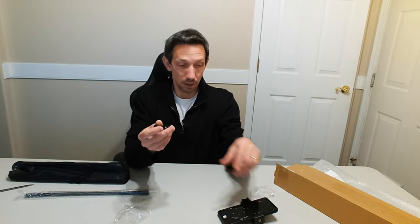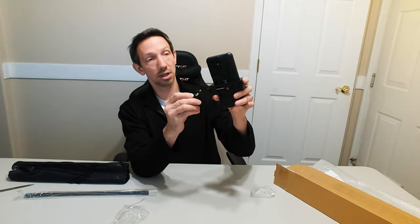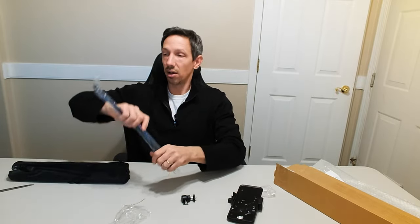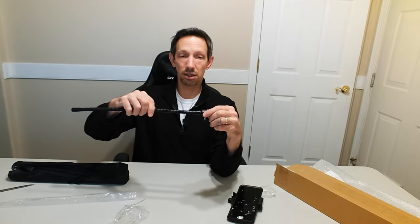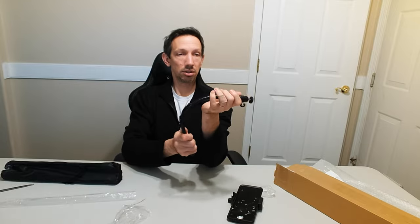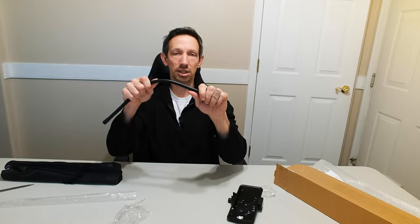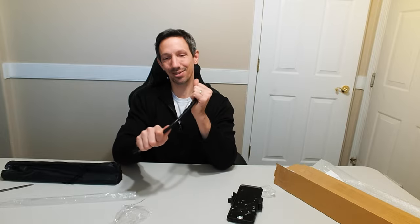We also have this holder here, which we can mount in different ways — here and here. Here is the gooseneck portion, which screws into here. We can bend this basically however you want, and this portion can bend as well. It's super handy and nice and resistant, so it's not going to slip around or start bending slowly out of the way.